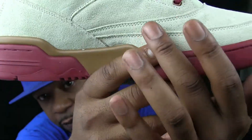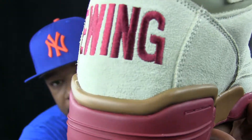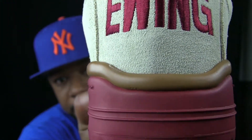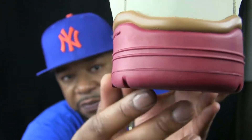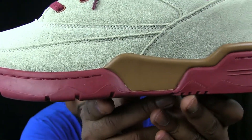The usual materials. Nice and soft, not too shaggy. Nice stitched Ewing right there. We got, like, the peanut butter and jam effect. So we're going to call these the PB&Js.